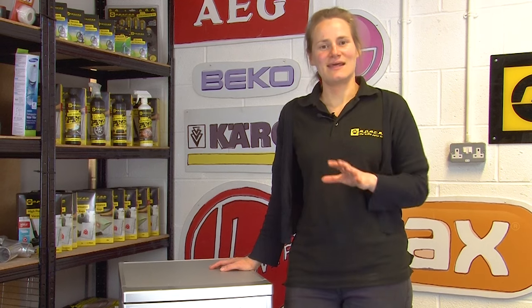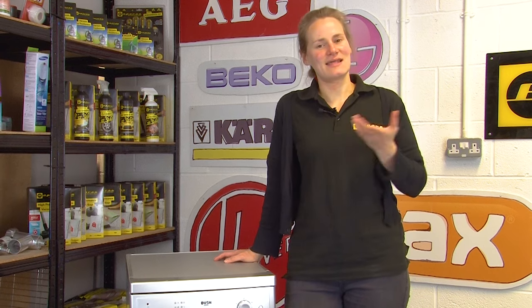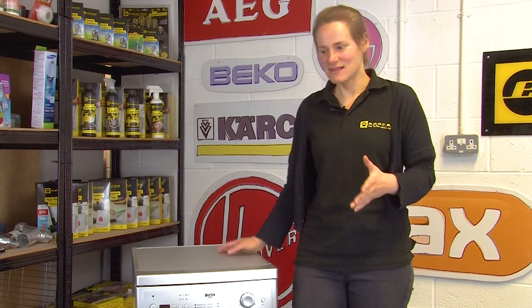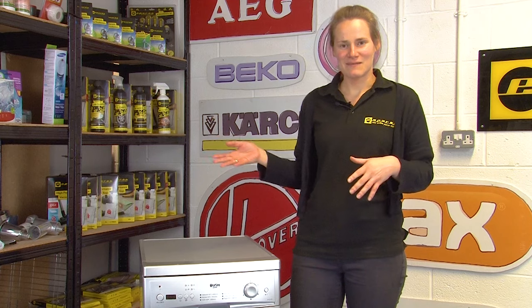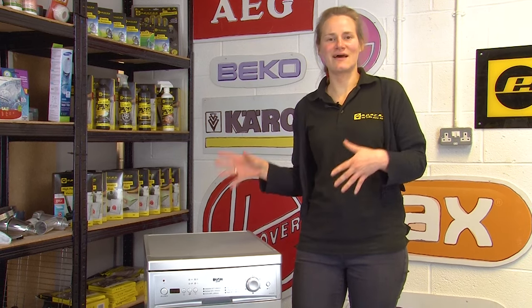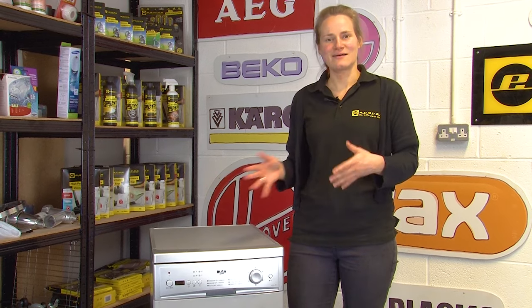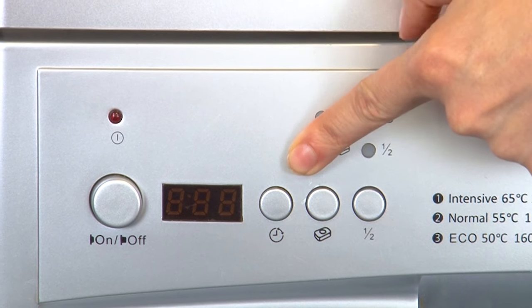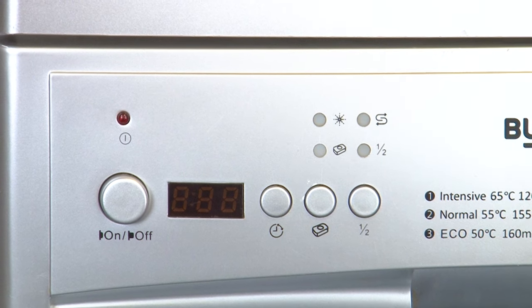The first thing to do is check the energy plan in your home. It could be you're on a plan where using energy in the evenings or very early in the morning is cheaper than during the day, and if this is the case it's best to run your dishwasher during those cheaper times. This might mean putting it on in the morning after you've loaded it the night before, or later in the evening. If your dishwasher has a timer function, this can be very handy to delay the cycle until a more energy efficient time.